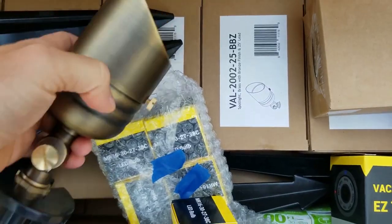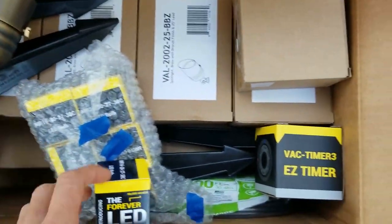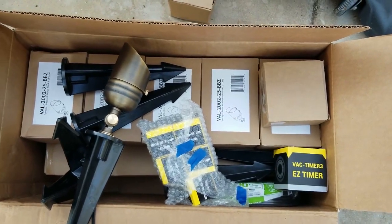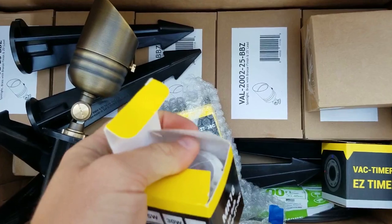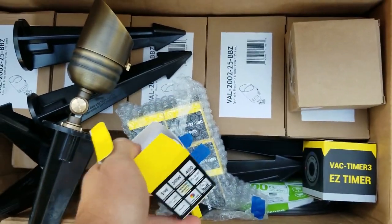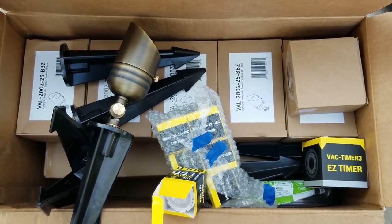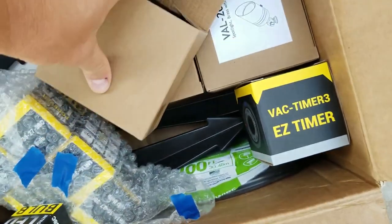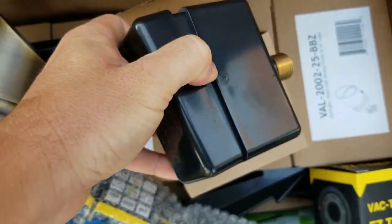Here we have the kit and this is what the light looks like. This is a Volt lighting kit that you can get on Amazon — I will have links in the description below so you can click and go right to the Amazon website. That's the bulb; it's a 2700K, which is a warmer white color light bulb.